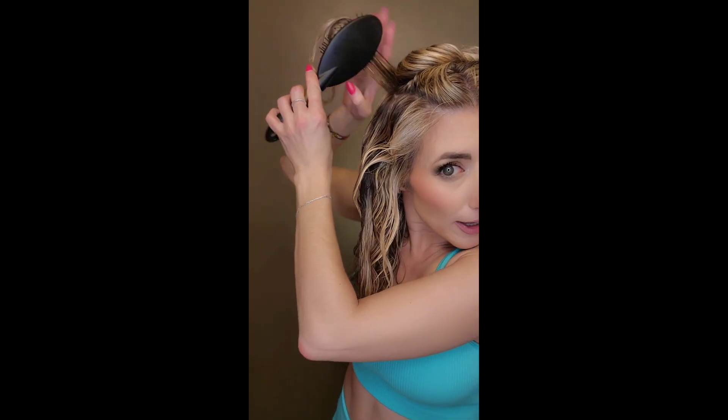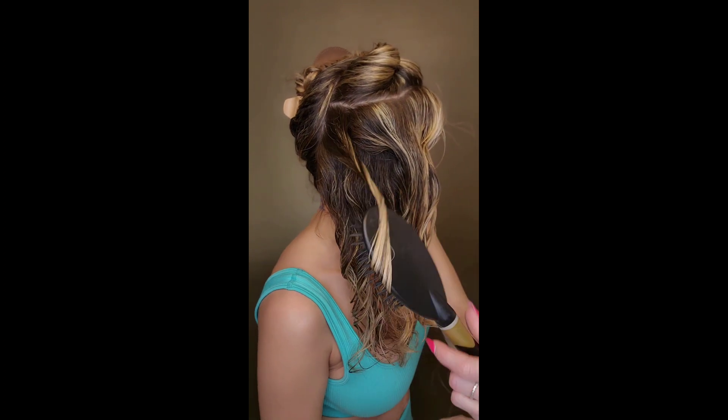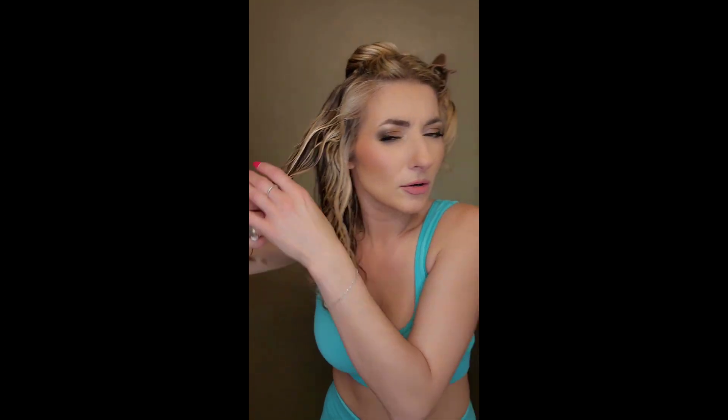And again, tiny sections — you're grabbing these sections like this, twisting away still. You pick up the other piece and it's getting a little glossier when you check in the mirror. And there it is.